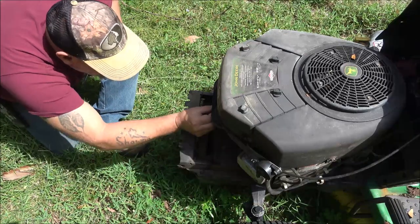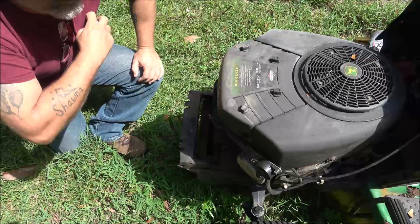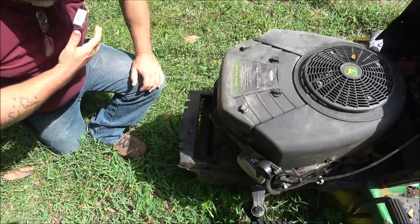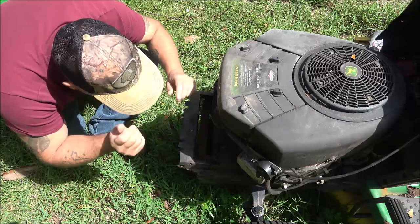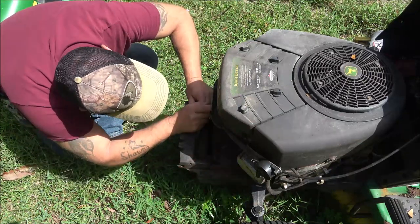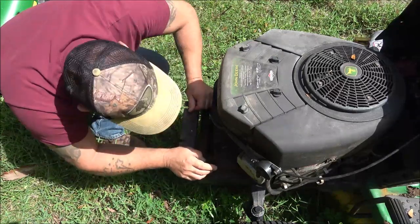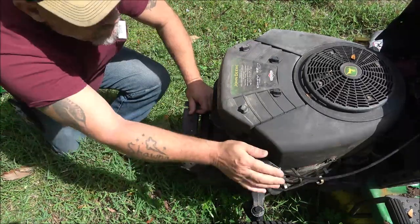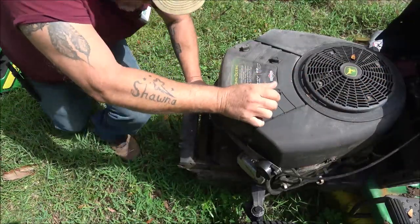Looks like it might help if I put my glasses on. We're going to need a Torx — not sure what size it is, I'll let you know here in just a second. We've got to unhook these, and then up underneath there there's a couple little clips, and I'll show you in the new one here.